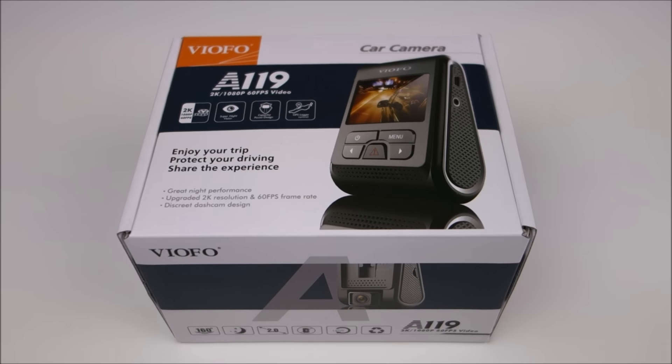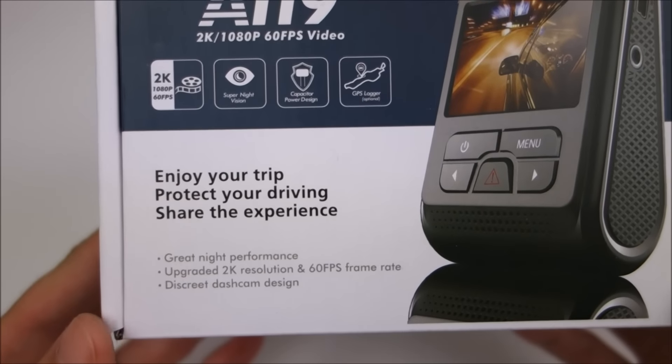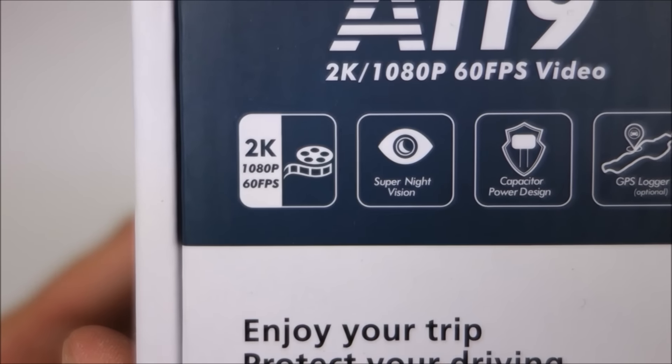On top of that, there is actually an A119S which uses a Sony CMOS sensor. I don't have that right now, so I might do a future comparison, but for now it's just the regular A119. This is the successor to the A118, and what's great about it is it has 1080p at 60 frames per second, or up to 1440p at 30 frames per second.